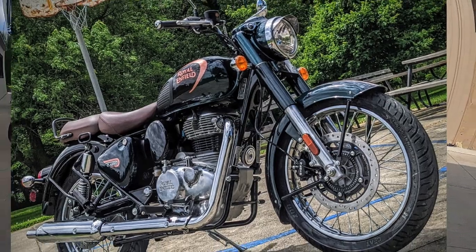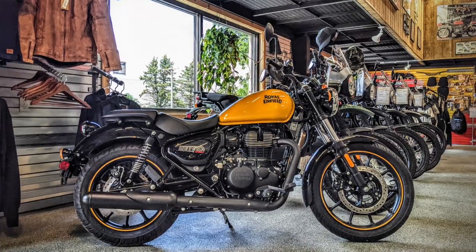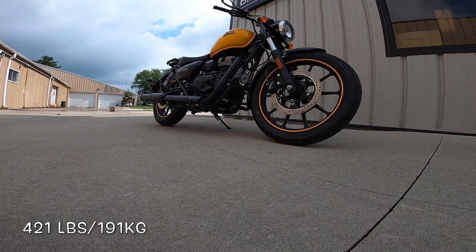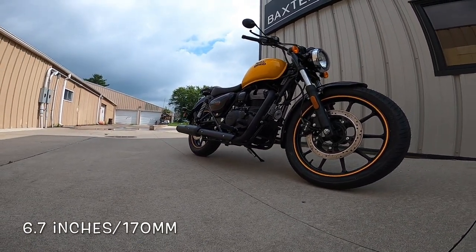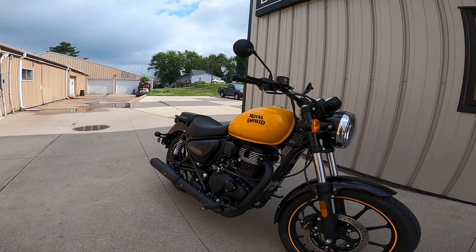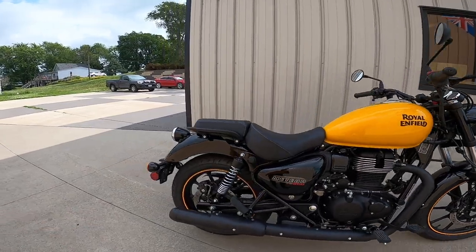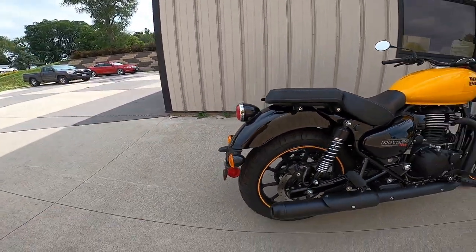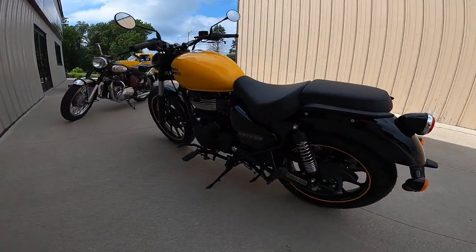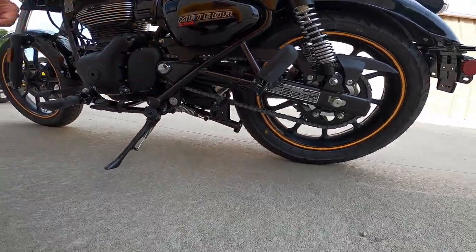I would say this is the more modern looking between the Classic and the Meteor. These are also supposed to be a bit lighter. Very good ground clearance — that seems like a trait of all Royal Enfields. Other things that are different: the fenders are made out of plastic on these, there isn't quite as much metal. A lot more modern looking. I always love the kickstands on these, and almost all Royal Enfields come with a center stand, which they should.